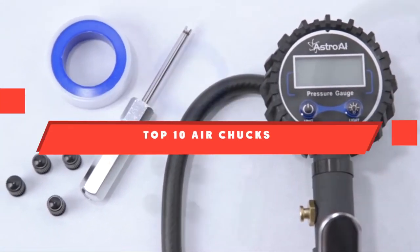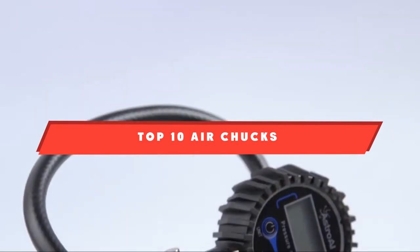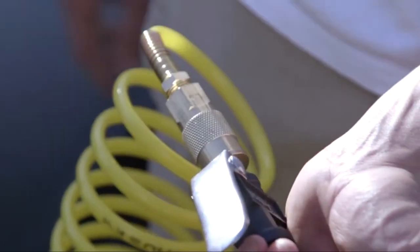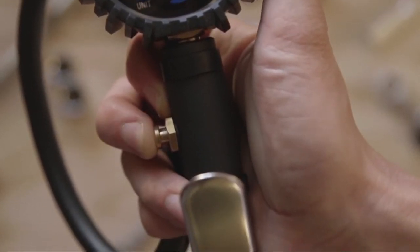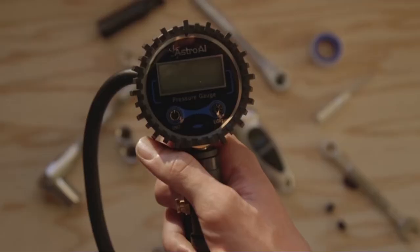If you're looking for the best air chucks, here's a list you must see. We made this list based on our personal preference and sorted it based on their features, prices, quality, durability, and reputation of the manufacturers. We've also included options for every type of customer, so let's get started.